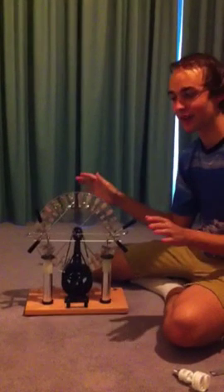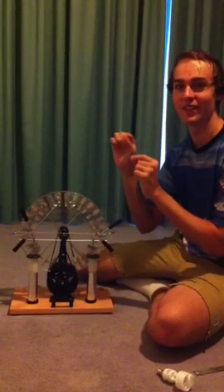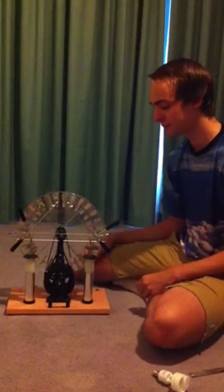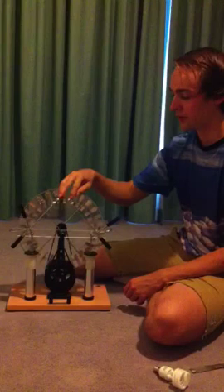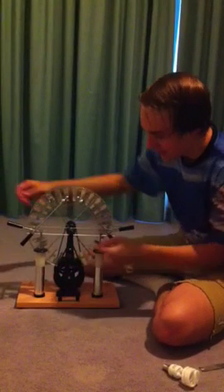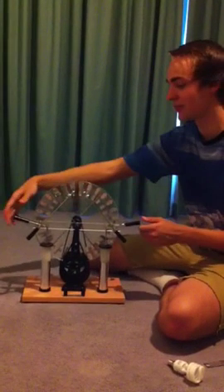Technically it wouldn't work if there was no charge to begin with, but it does work because there's always going to be a slight difference in charge somewhere on the machine, and it just amplifies that until it gets big enough to cause a spark to go from the two electrodes. You can also attach these Leyden jars, which just store more charge so that it's a high voltage spark that goes across.